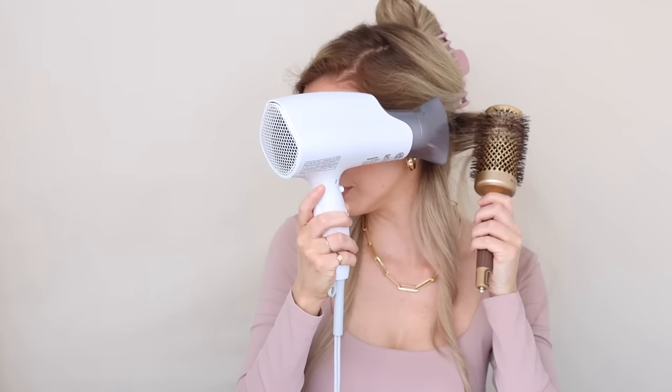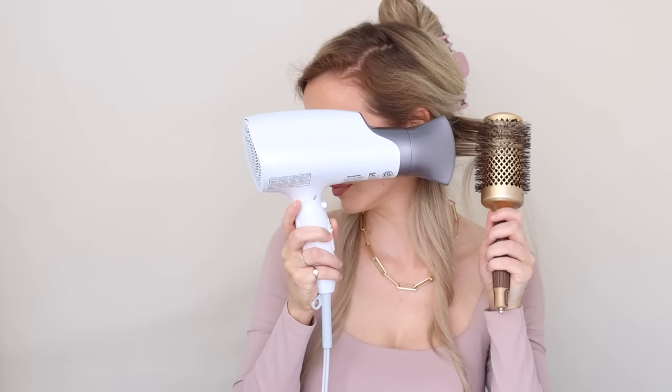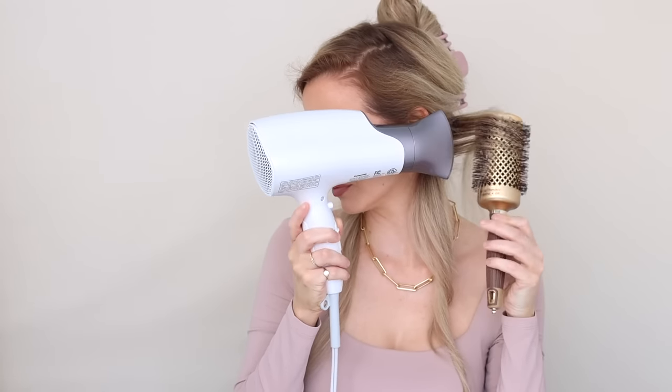We have our two bottom curls ready and setting. Now for the back section — all I do is pull it forward, it's nice and easy. Before moving on to the next section, I like to tap the back of my roots just to make sure they are nice and dry. Then section off the hair just above the ears, make sure it's free of knots, and keep all of your wet hair behind your shoulders to keep everything nicely separated.